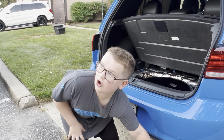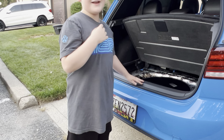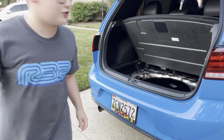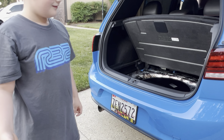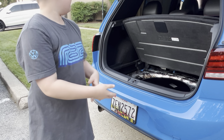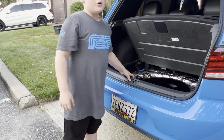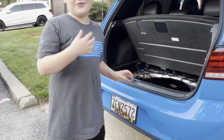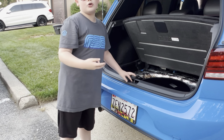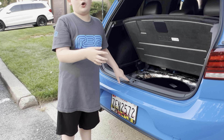This is the exhaust. My dad is going to start up the car so you can actually hear it. This is what the upgraded aftermarket exhaust system sounds like on his 2021 Mark 7.5 GTI.